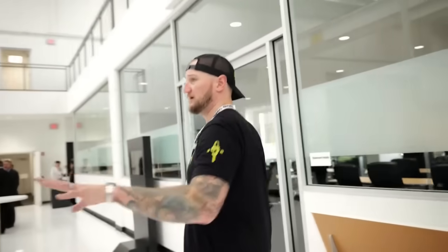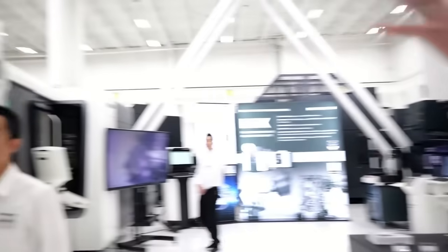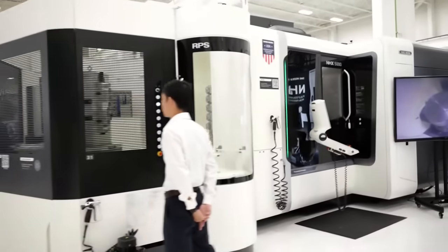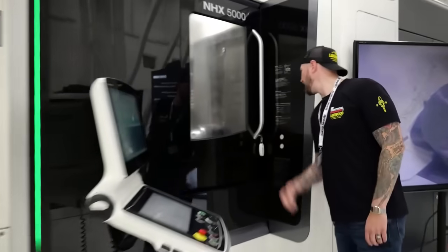Over here we have some more American-made machines — the NHX system with a giant pallet pool. These are gorgeous machines. You can see it doing a giant demo right now, a very big mill-turn-looking part with a big cutter. That's going to be fun to watch. We'll have to get a closer look at that in a little bit.